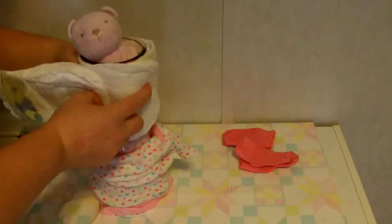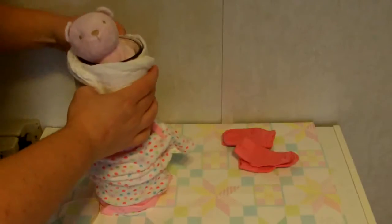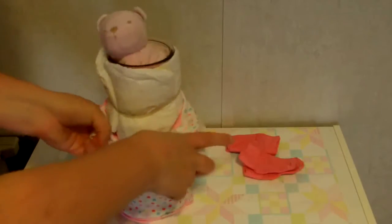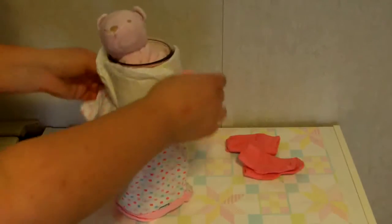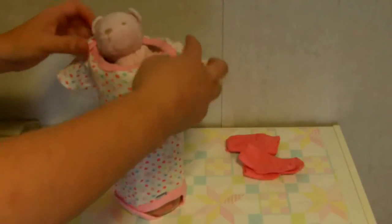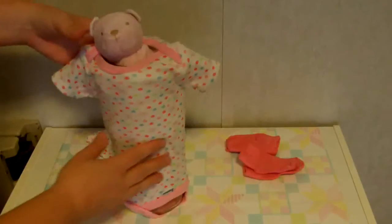Secure the diapers with a rubber band — though you could use string or ribbon if you like. Then put the onesie back up, making sure that the neck sits over the opening of the vase to help hold it in place without needing any adhesive.